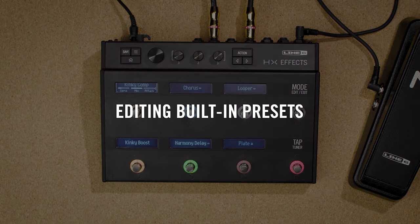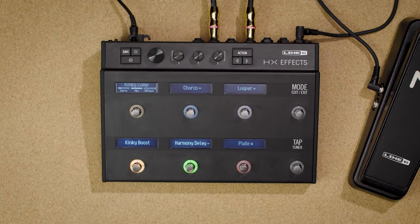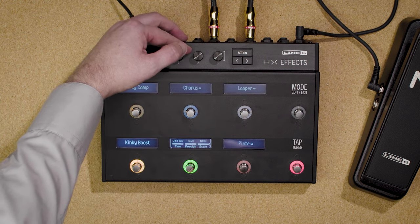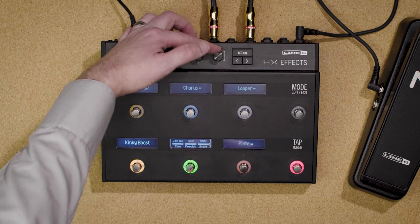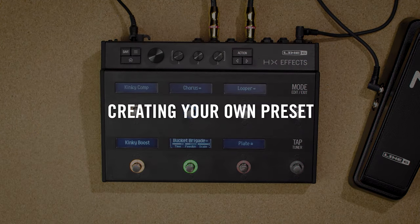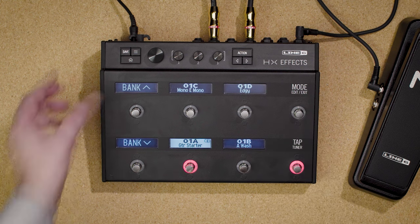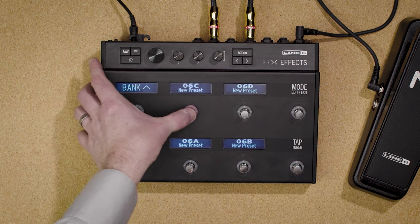The built-in presets might be an okay starting point, and it's really easy to tweak them. Just touch the effect you want, turn the big knob to change the effect, and turn knobs one through three to adjust its parameters. But eventually you'll really want to create your own presets from scratch. Press mode, bank up to find an empty preset, and press to select it.